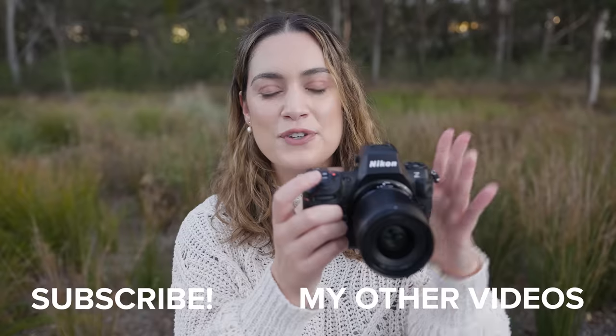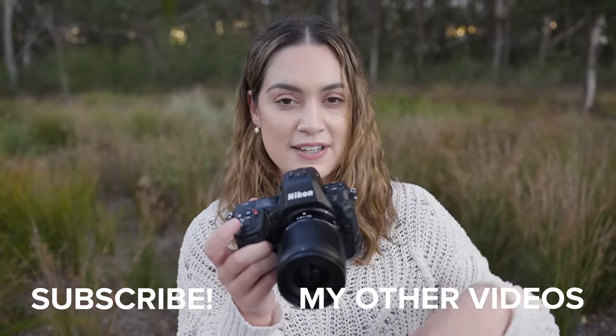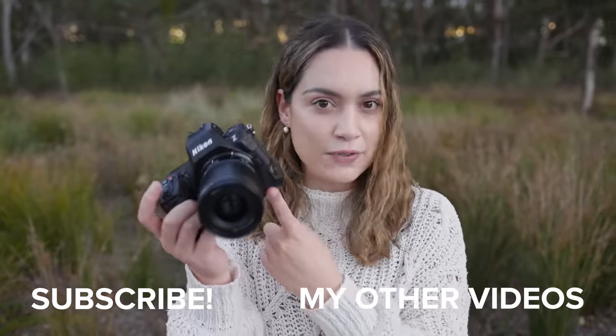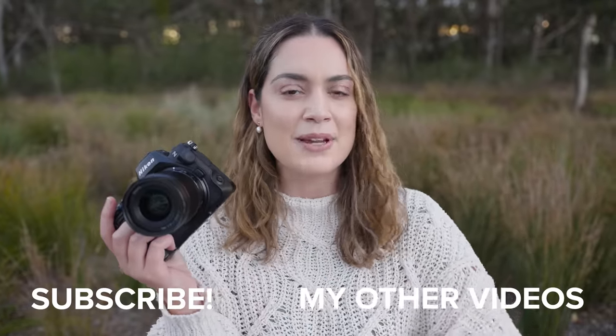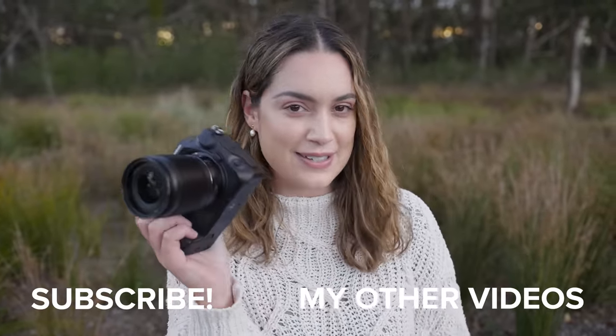That is all I have for today's review and photo shoot on the Nikon Z8. Let me know which are your favourite photos down in the comments below, and if you want to see more photo shoots on this camera or any other Nikon cameras, let me know. But as always, thank you so much for watching — I make new videos every single week, so I'll see you all next time.